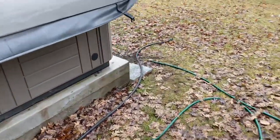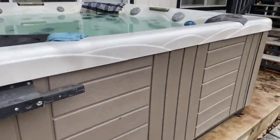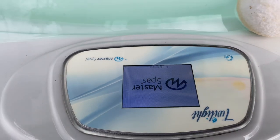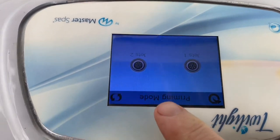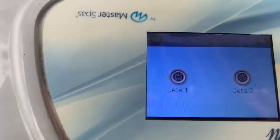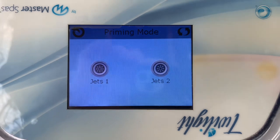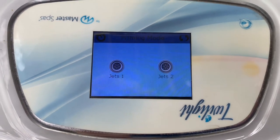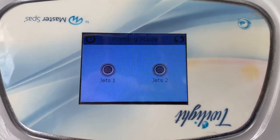Sometimes when a hot tub loses power, the jets don't want to come back on. That's because it goes into something called priming mode — you can see it right there on the display. I didn't know you had to push buttons to prime it. I left my hot tub for probably five hours and it still didn't kick on, and so your jets just won't come on.